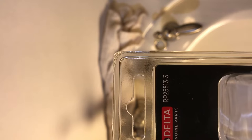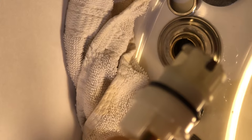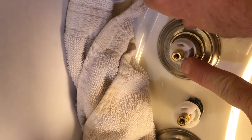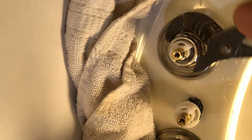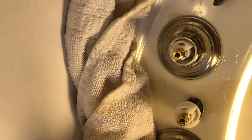Here's our new cartridge — I like to use Delta factory products if at all possible. As you can see, this is an RP25513; these cartridges are for quarter-turn faucets. You'll notice there are a couple of tabs on the cartridge that sit in the notches in the valve body. Just press that cartridge down in there and put a little pressure on it, then start your retaining nut. You do not have to get this nut really tight — it needs to be between snug and tight, but definitely do not over-tighten it. Note that you can put the cartridge in 180 degrees opposite of what it's supposed to be, and if you do that the valve will open and close backwards.